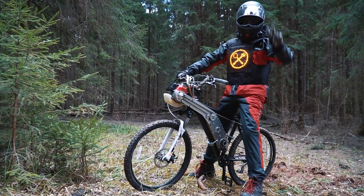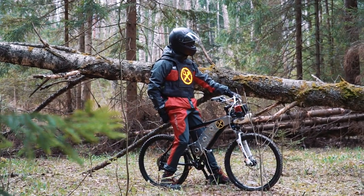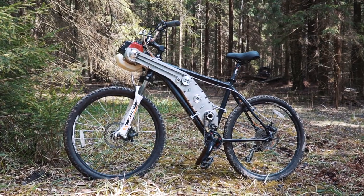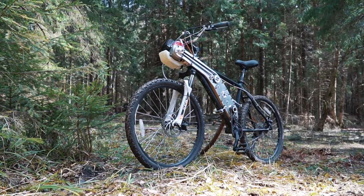Hi guys, as usual it is me, just a voice over, and you are watching Review Machines. It is early spring already and we have the start of bicycle season. Today we have a very curious bike to review. This bike is pretty standard, but it is equipped with a very interesting kit that has several huge advantages.